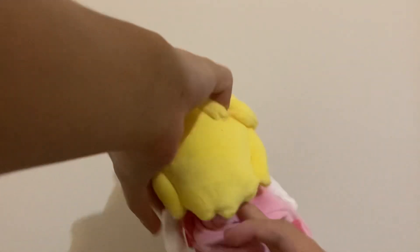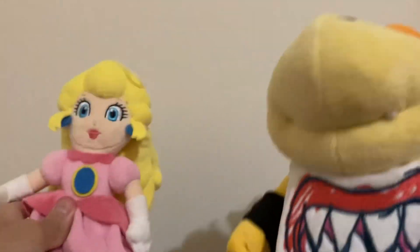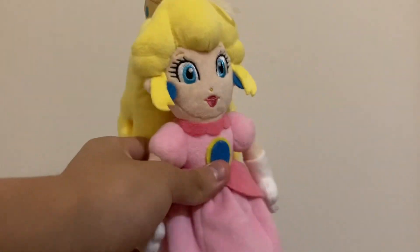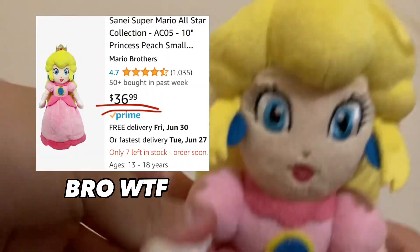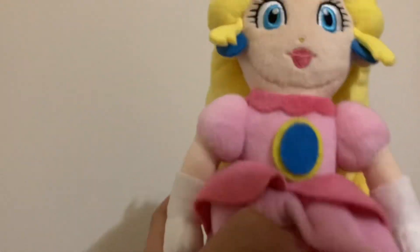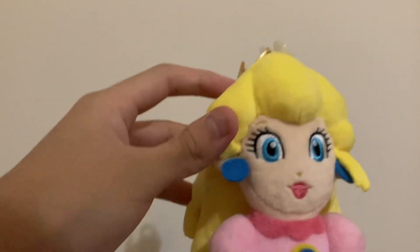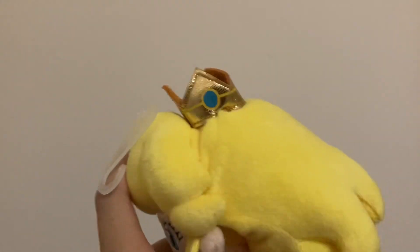Now we're on to our final plush, which is the Sanei All-Stars Princess Peach plush. I got her the same day as the Bowser Jr. plush at Character World, for around 22 dollars, which is pretty cheap compared to Amazon where she's like 30 dollars. Majority of the Princess Peach plush uses the same soft material — on the hair, Peach's skin, and the white-pink part of her dress. Felt is used on Peach's earrings and the center part of her dress. Embroidery is used for facial features and her fingers. For Peach's crown, it uses a hard foam material with ironed-on details.